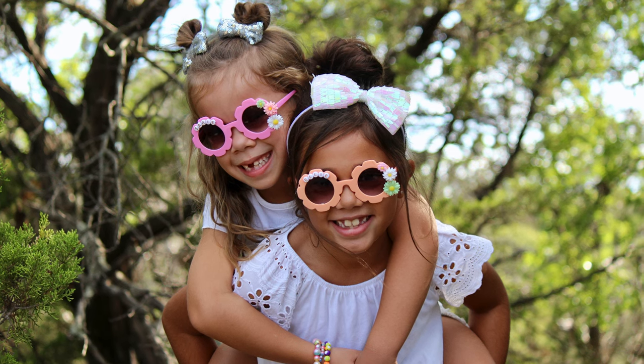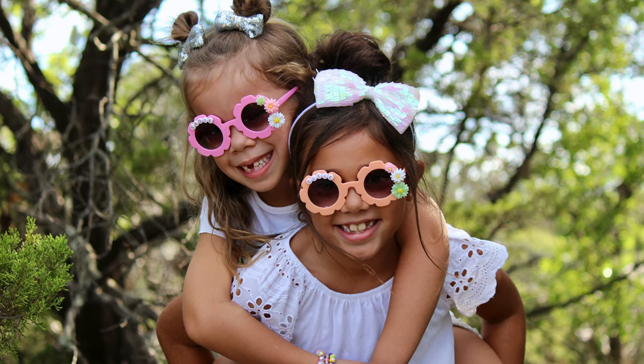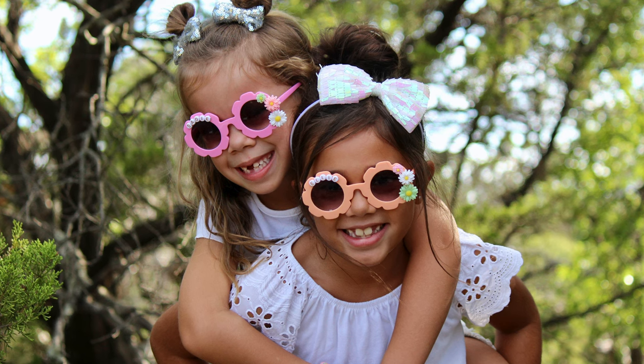Hey friends, it's Sarah from She's Crafting and She Knows It, and today I'm going to show you how I made these super cute custom sunglasses for my daughters.